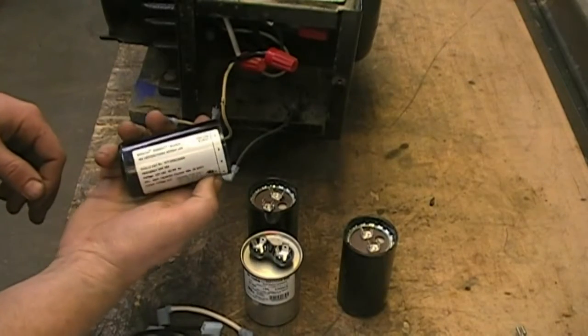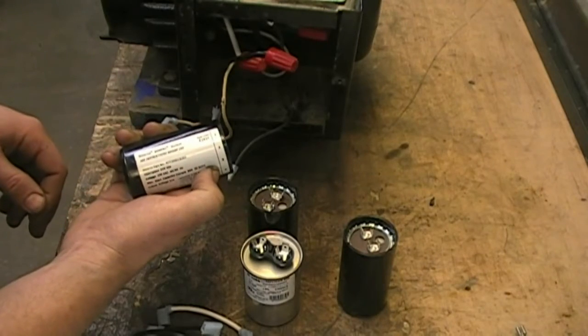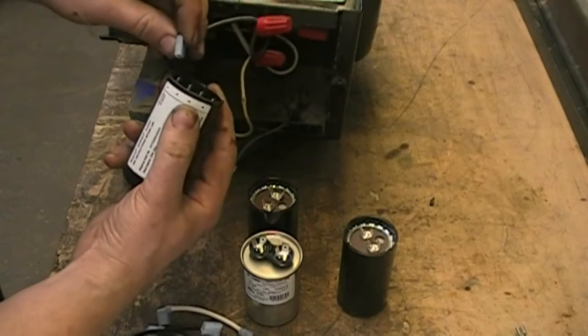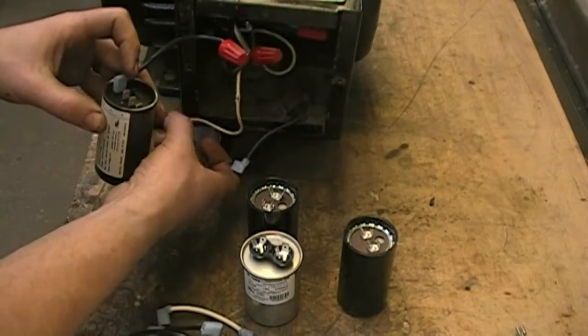The first thing we want to do is take our SYNPAC switch, which is the one labeled 1, 2, 3, and 4. We connect that black wire from our pigtail to number 1 on that SYNPAC.